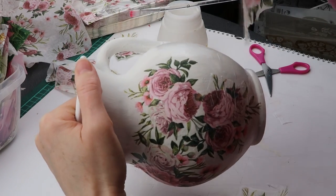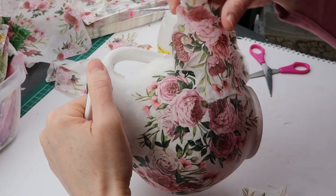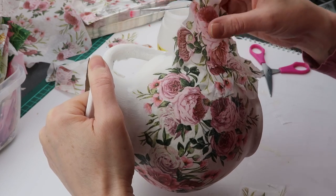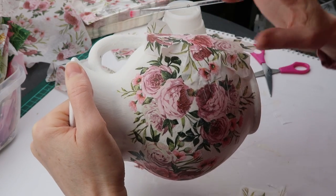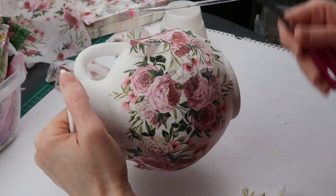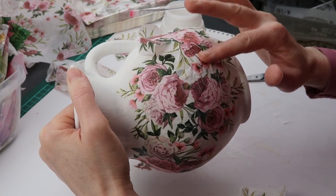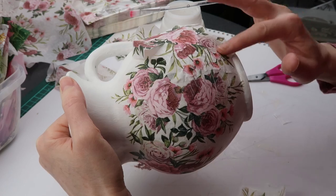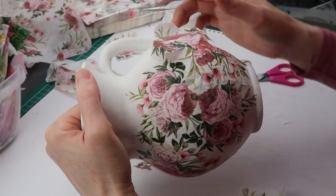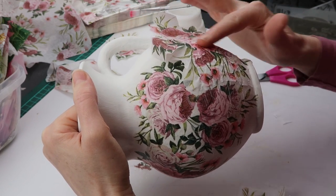First let me show you how you deal with the larger piece that is on a very curved surface. Here I made some strategic cuts and this will help me curve the napkin. I usually just tap the napkin so it attaches to the surface, and then using my fingers I glide across the napkin and smooth out the wrinkles. Because I let my glue dry a bit first, there is less chance of me tearing the napkin because the napkin is not as wet.